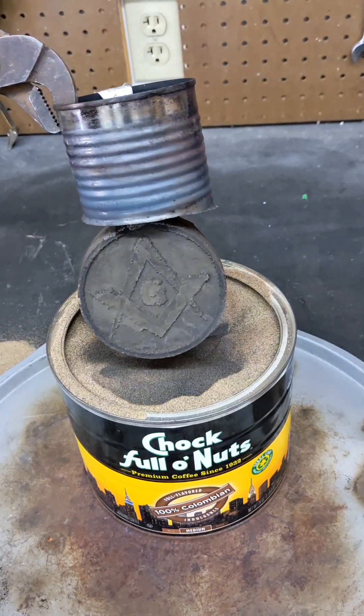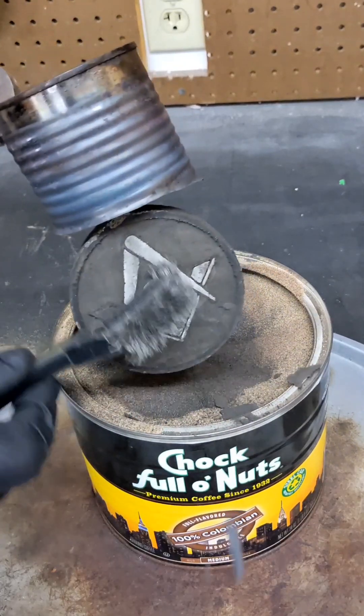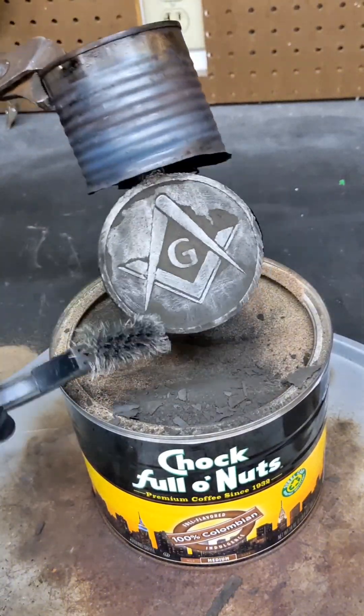About 30 minutes later, it is now time to remove the metal from the sand, because that foam is now turned into solid aluminum. I like to clean it up with a wire brush to get a good look at it and see how well the casting came out.